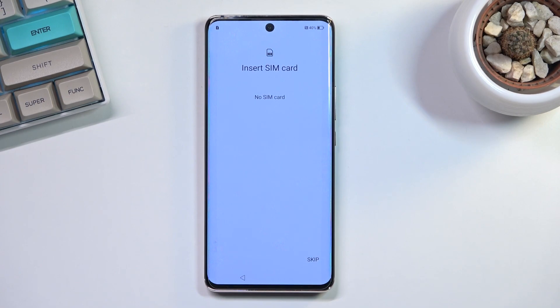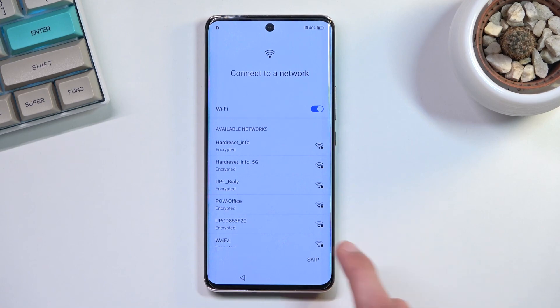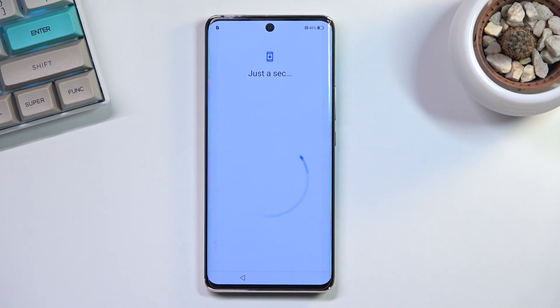Throughout the setup process you will be able to log into your Google account. This phone does have Google account support. I'm going to be skipping it and also skipping connecting to Wi-Fi, just because I don't want to log into Google right now.